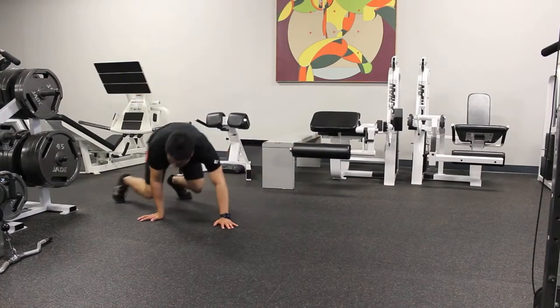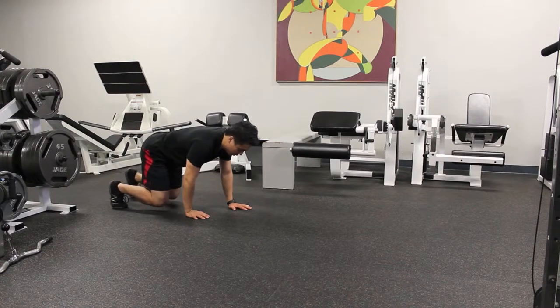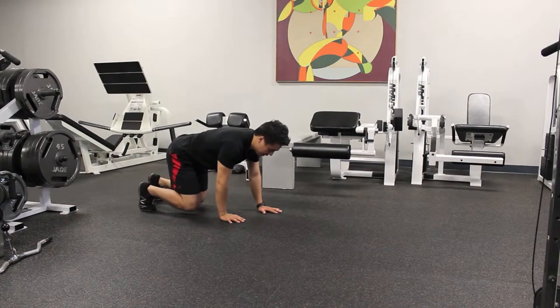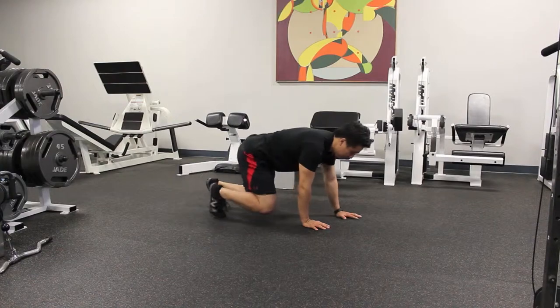You're going to get on all fours with your hips low and your knees just above the ground, and you're going to take small steps, keeping your core tight, keeping your head neutral, and keeping your hips nice and low.